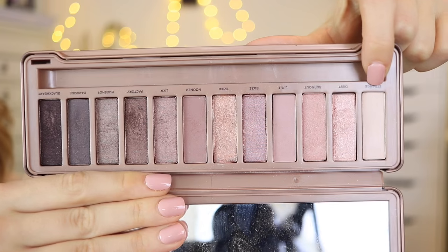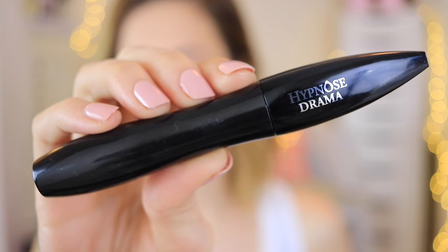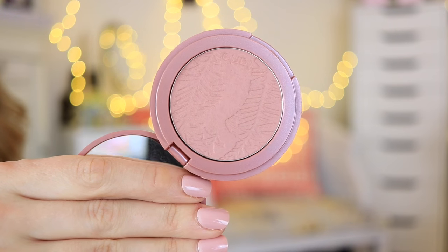On the bottom lash line I used the same crease color first, applied directly to my bottom lash line, and for the inner corner I used the same color as my brow bone. I applied my mascara off-camera — I used the Hypnôse Drama mascara from Lancôme. Afterwards I decided to darken up the outer corner of my bottom lash line a little bit with the darker matte purpley-pink color.